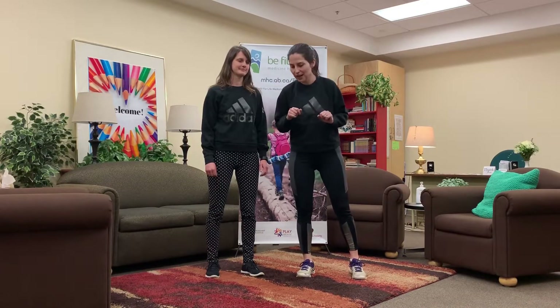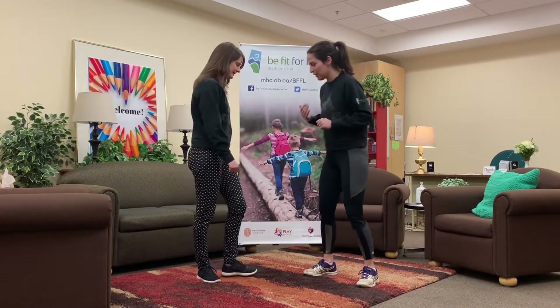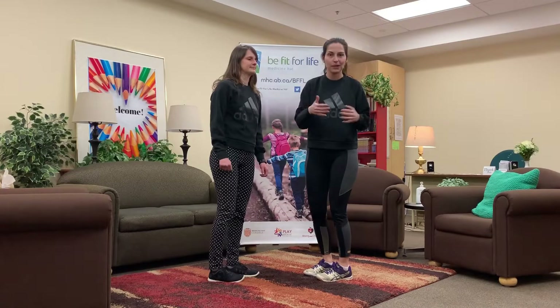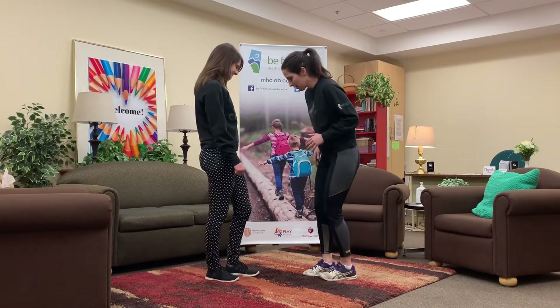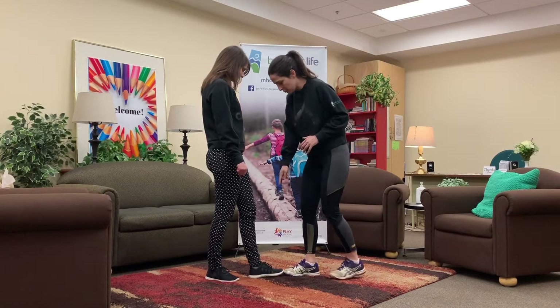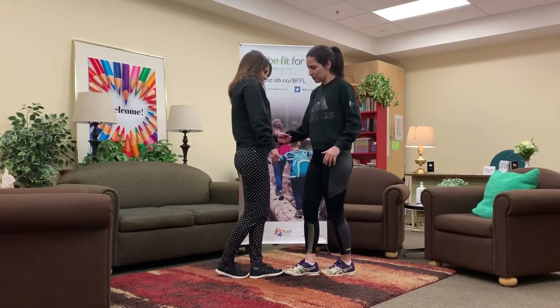So if you're getting a little bit restless at home, try this out. It's called rock-paper-scissors split. You need another person, so find a sibling, mom, dad, whoever is at home with you. You're gonna put your toes toe-to-toe, and then your other toe will go behind your heel.